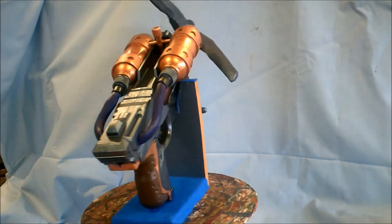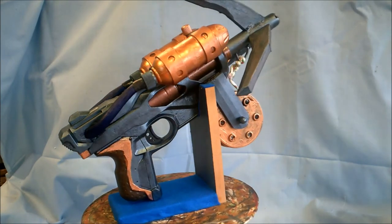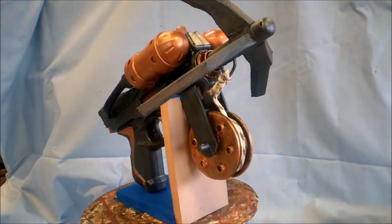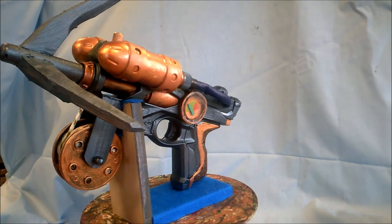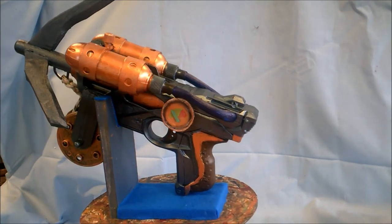I've based it on a Nerf gun and some tanks from some water pistols, and scratch built a reel and a grappling hook for it and so forth, and then made a stand so it's at least on a stand. But for the life of me, I can't work out how to hang it from somebody's belt comfortably — it's just not working for me.